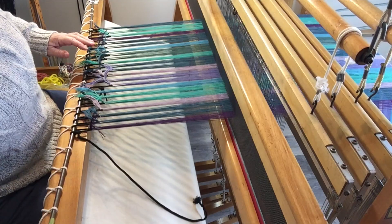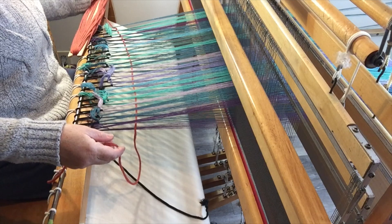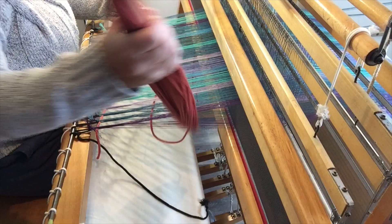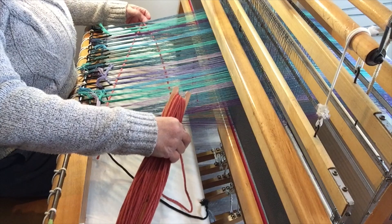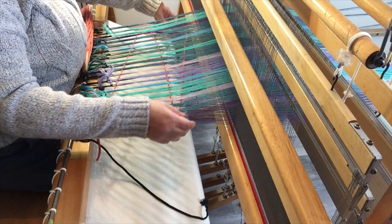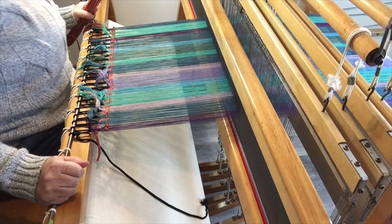Now I'm ready to weave. To spread the warp at the beginning of the piece, I throw three shots of a heavy wool. The wool is nice and grippy so it works well for this. After the three shots, I beat it firmly and this tends to spread the warp nicely. I do that a few more times until the warp is spread evenly at the set of 22 ends per inch. And when it looks like this, I'm ready to start weaving the tea towels.